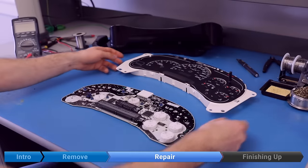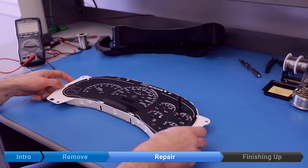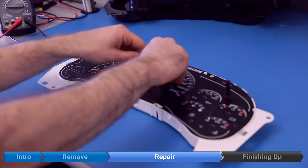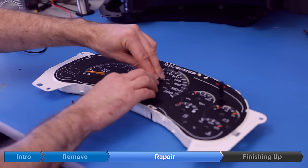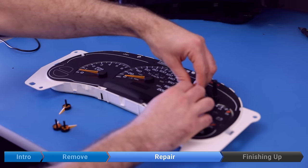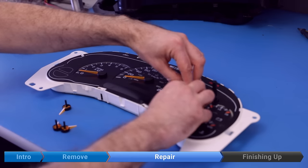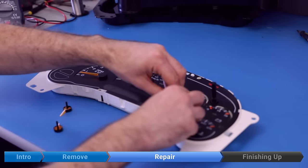Now we're ready to reassemble the instrument cluster. Snap on the front half, then reinstall the gauge needles on the stepper motors. Make sure the needles can't rotate counterclockwise beyond zero position for each gauge. If the needles are put on incorrectly, then when you start the truck you might see something like 5,000 RPM, negative 1,000 RPM, zero volts, etc. So they have to be put on in the same position they came off.